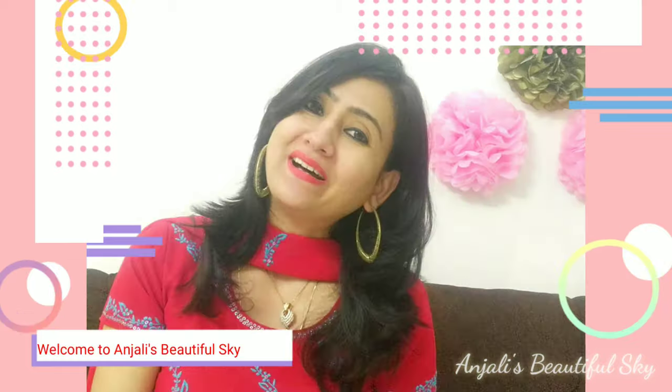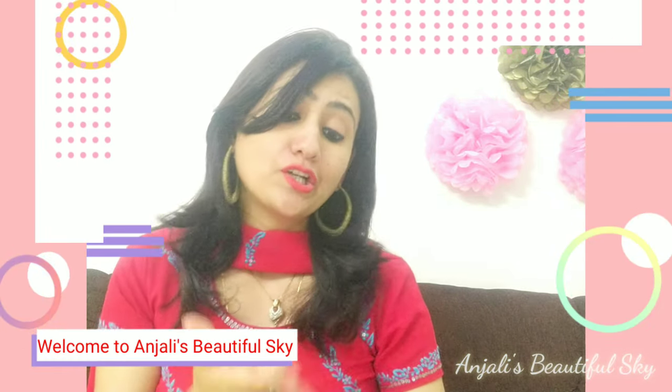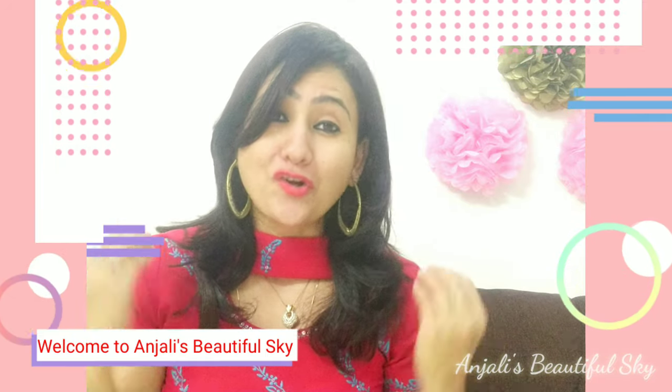Hi guys, welcome back to our channel Anjali's Beautiful Sky, where we talk about different topics related to life, fashion, review, entertainment, travel, dance, or anything else.